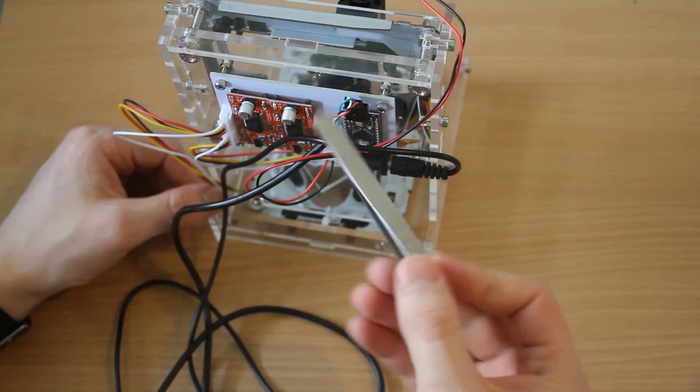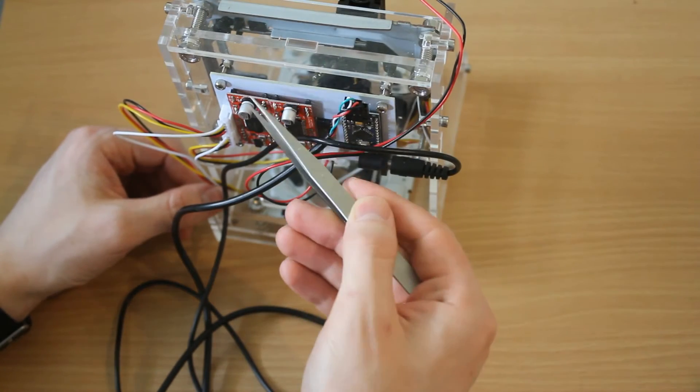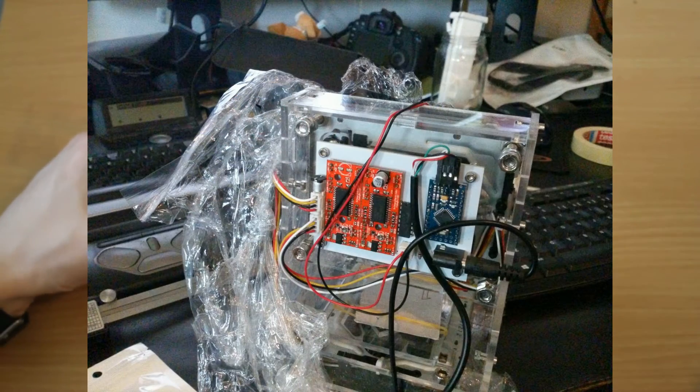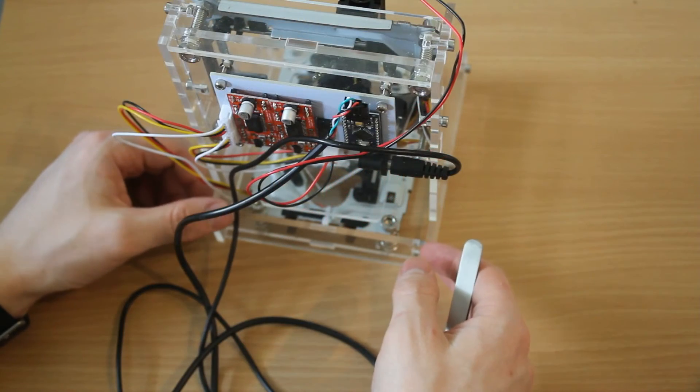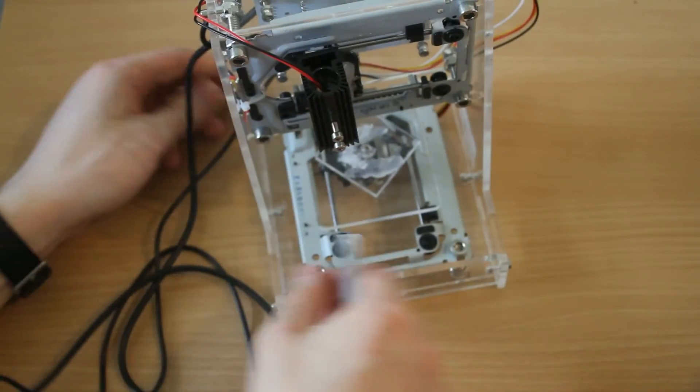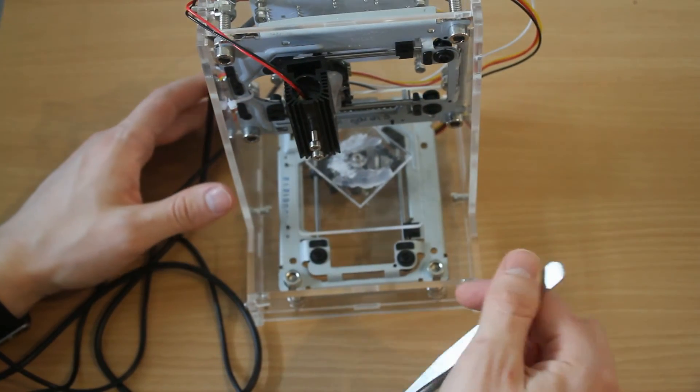This thing also arrived broken. A particular capacitor was detached and I had to reattach it. I did get reimbursed for that. The basics of this thing aren't great.